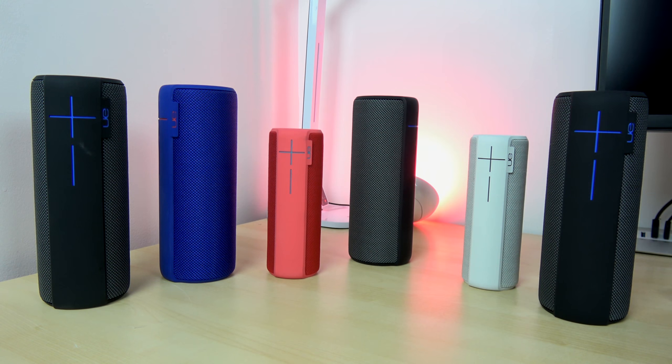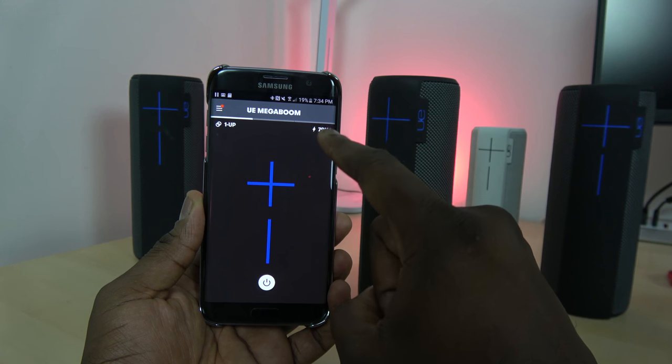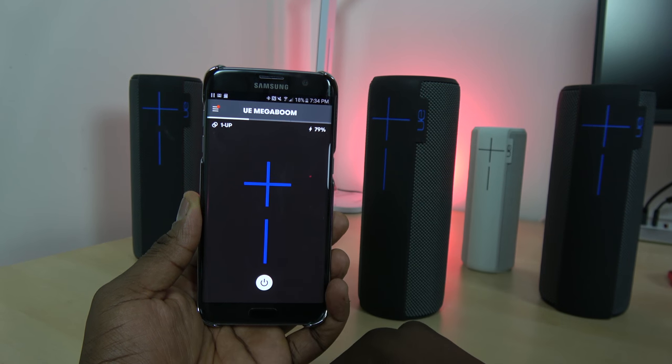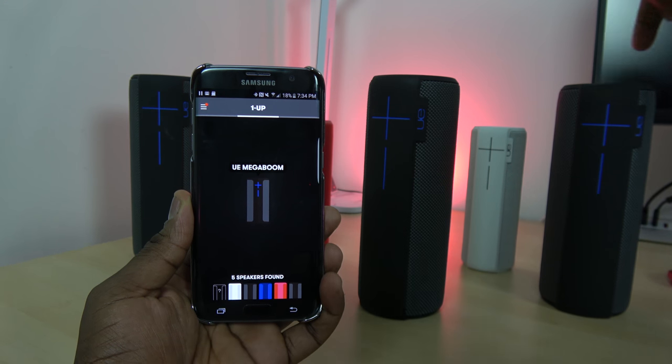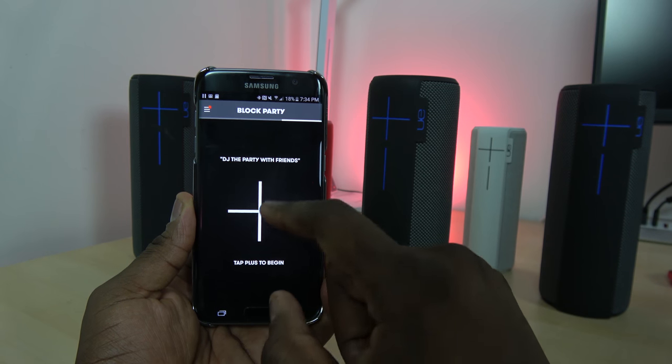I just wanted to show you this because it's a really cool application set. Taking a look at the app itself — I have the Mega Boom app, or the UE Boom app — the front page shows you the number of speakers connected, the battery life, and your volume rocker. The next page shows the up page, so I have one speaker connected and the others are not.